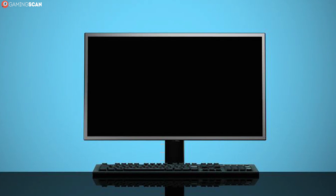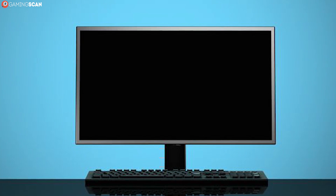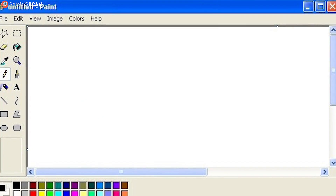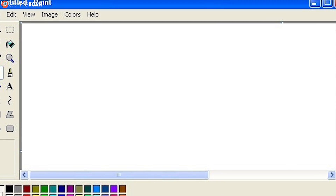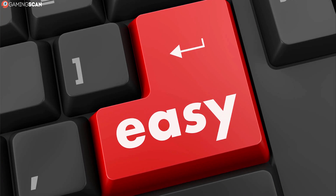In case you want to track your progress and take some before and after pictures, the best way to do this is by making the screen completely black. You can Google a black picture or make one yourself in Microsoft Paint, but the easiest way is by following the link in the description that will lead you to an hour-long video that's just a black screen. Go full screen and check the results.